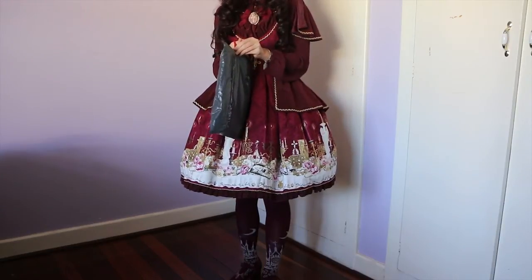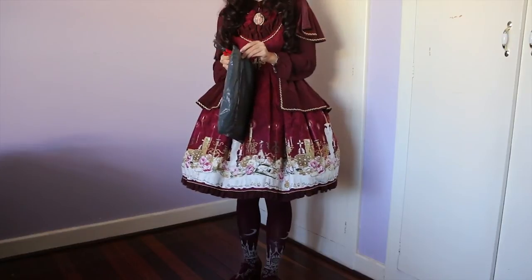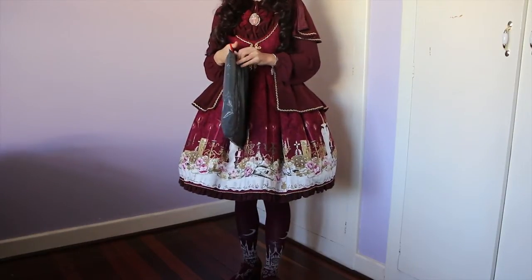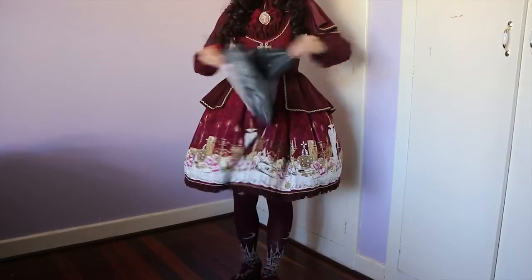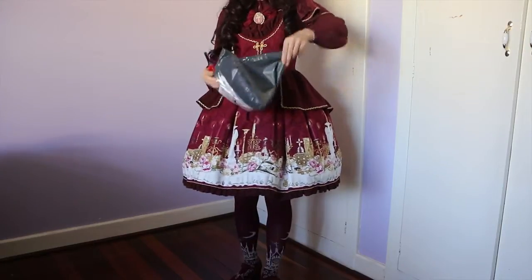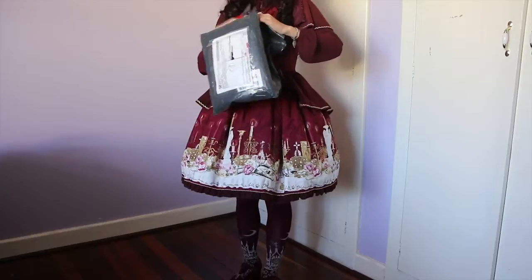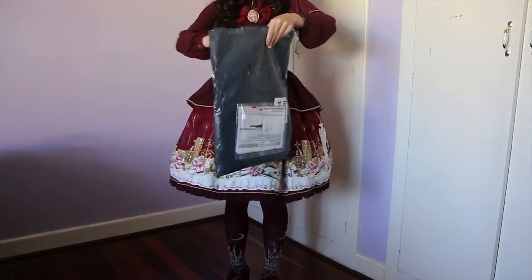It is second hand, so hopefully the quality is alright. It was from Yahoo! Auctions and there was a ranking on it which said B, so I'm expecting it to be pretty good — at least compared to my Dim Light which was a rank C. So I'm just opening it now.